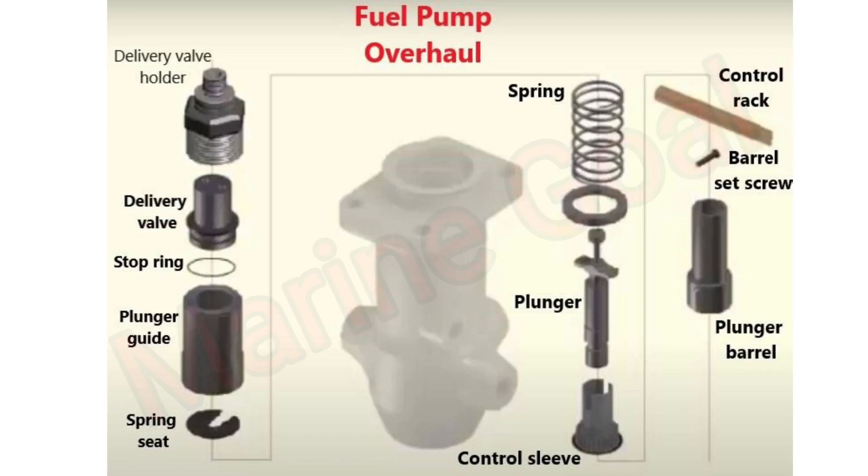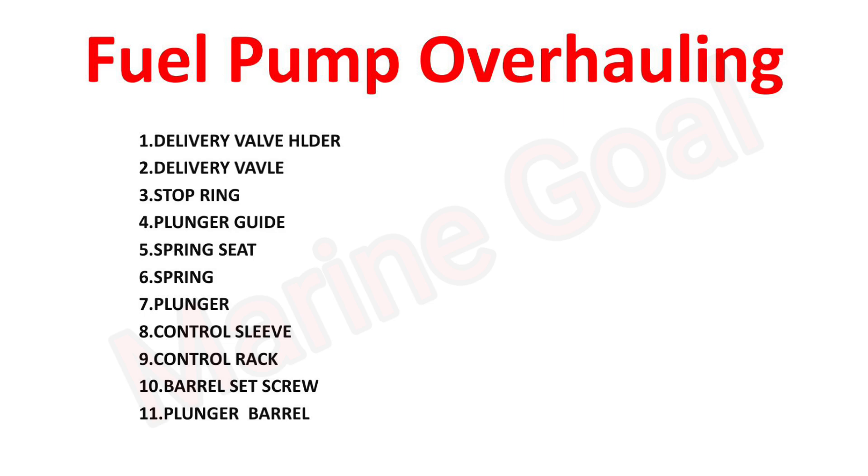Welcome back to our channel. Today we're diving into the world of fuel pump overhauling. This video is packed with tips and tricks to help you overhaul your fuel pump like a pro. So grab your tools, buckle up, and let's rev into action as we explore the ins and outs of fuel pump maintenance.